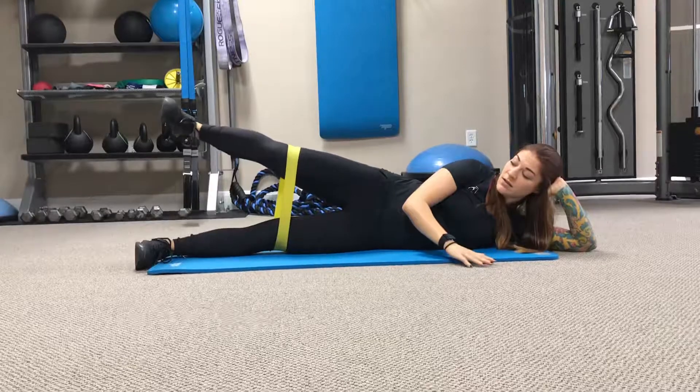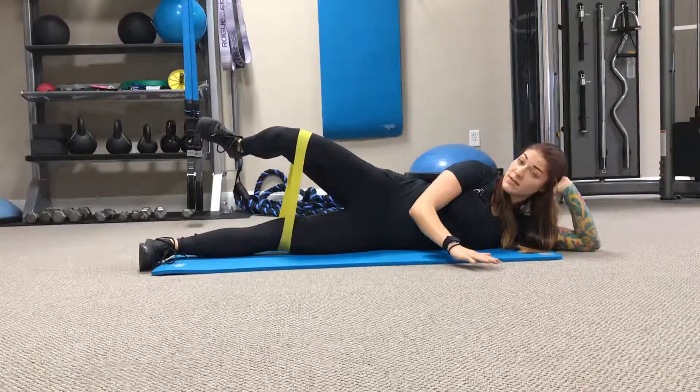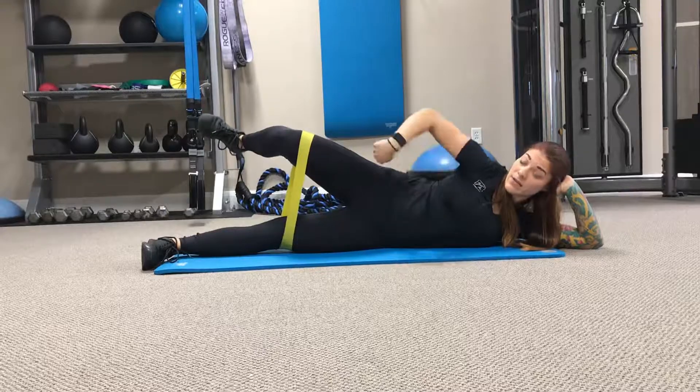Our third position is bent knee at the top, still engaging and squeezing that glute, keeping it activated, and holding for another minute.